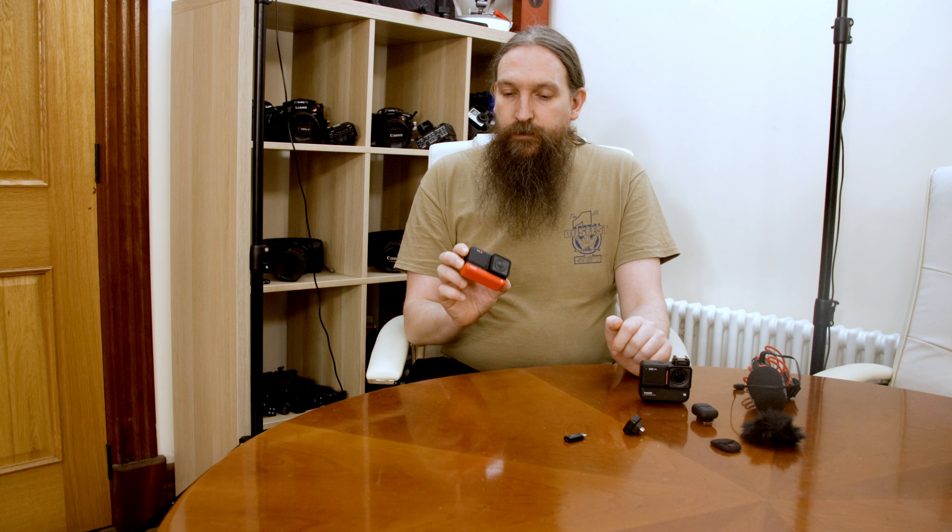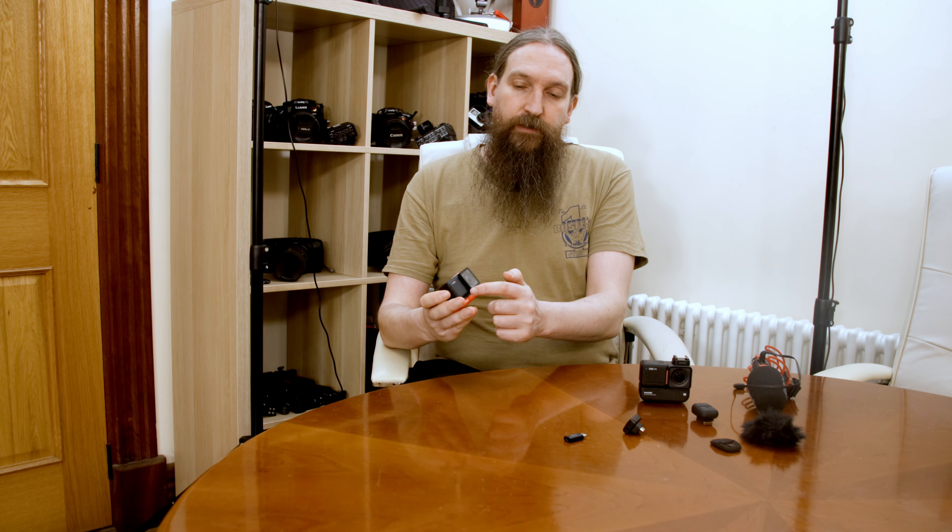Today's video is about audio solutions for the Insta360 ONE RS, but this also applies to the Insta360 ONE R and the X2, because a lot of it cuts over into the other cameras. Generally the audio has already much improved on the Insta360 ONE RS, because we now have one microphone on top and two in front, whereas on the Insta360 ONE R we only had one on top and one in front. They added an extra microphone at the front, and that has improved things quite a bit.